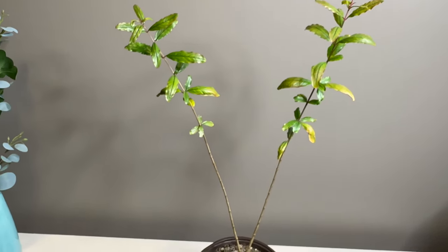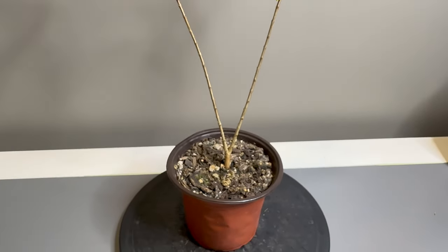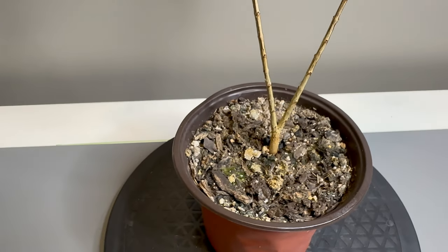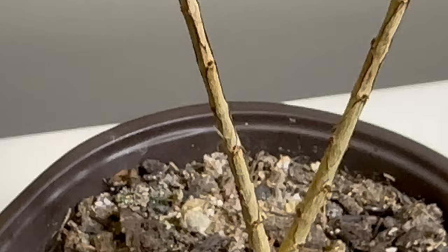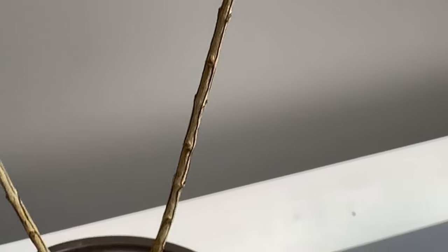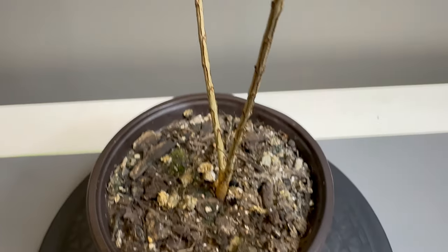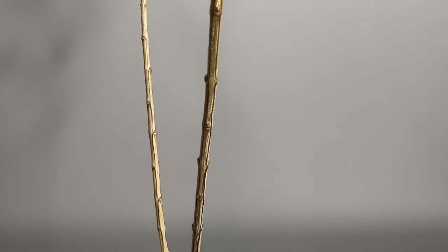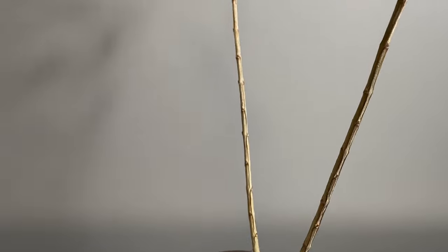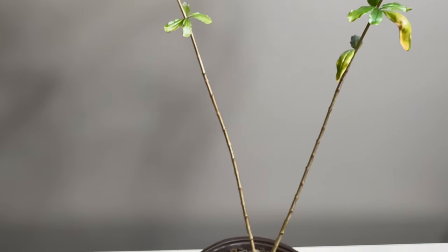So my grand experiment with this guy is I'm going to trim him pretty much down to here and we're going to see if it lives, if it buds. I'm going to zoom in as much as I can — you can kind of see buds are formed, at least ready to go in case something changes here. So I'm going to experiment with this and try to just cut right down here, giving a couple buds.